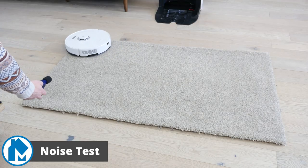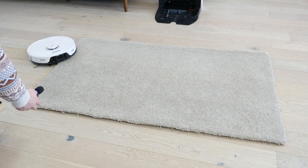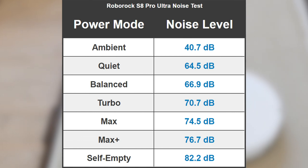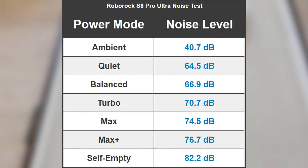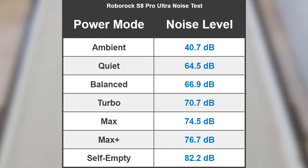To measure noise levels on the Roborock S8 Pro Ultra, we ran it on each power mode and used a sound meter to measure the output. We also recorded the ambient noise levels of the room to compare. We found the S8 Pro Ultra to have a noise level of 76.7 decibels at its peak and 82.2 decibels while self-emptying. Here's what the robot sounds like.